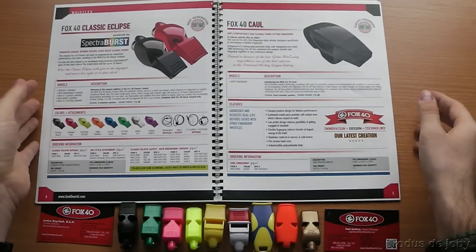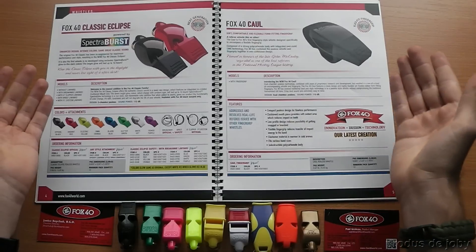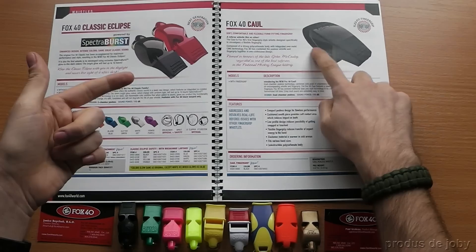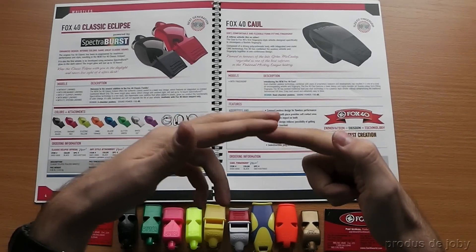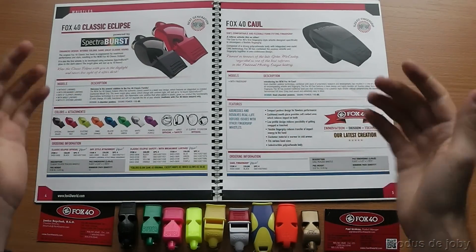The next in the lineup is the Fox40 Coal, which is a dual-chamber P-less design with a sound power of 110 decibels. It features a form-fitting finger grip, meaning that you can wear it as a ring on your finger so it's always there when you're trying to whistle.